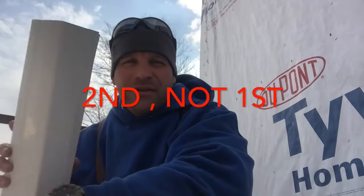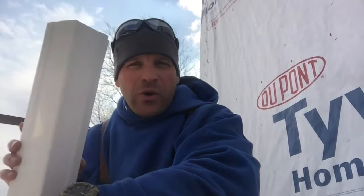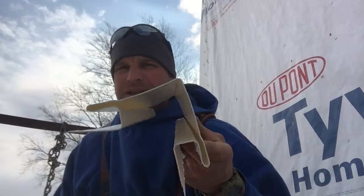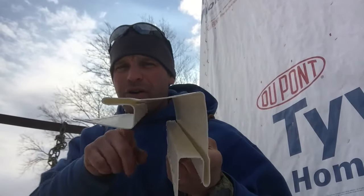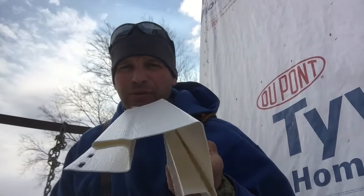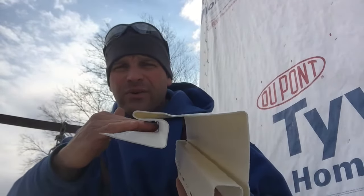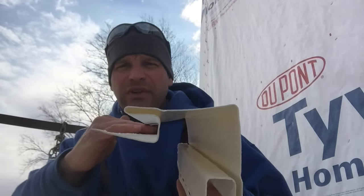The first piece we're going to start with is a corner. A corner is pretty simple — it goes on the corner of a house. It has a built-in J-channel where the siding will tuck back in and you won't see the cuts.